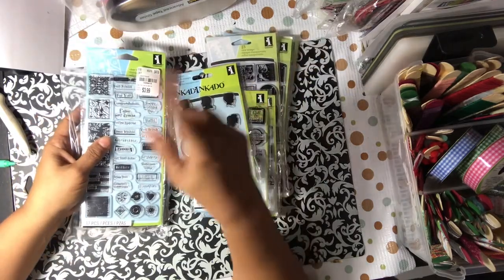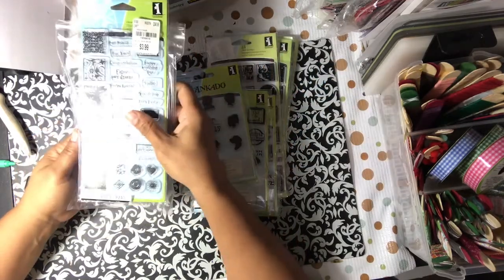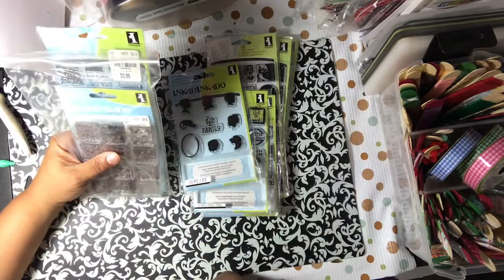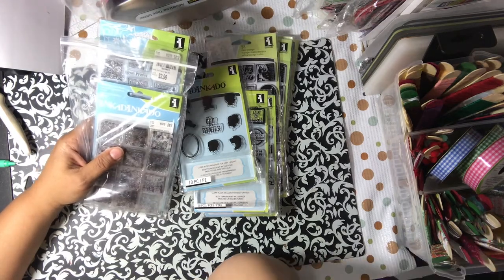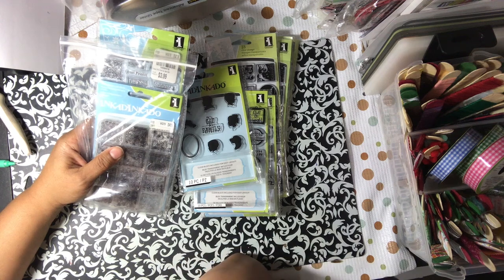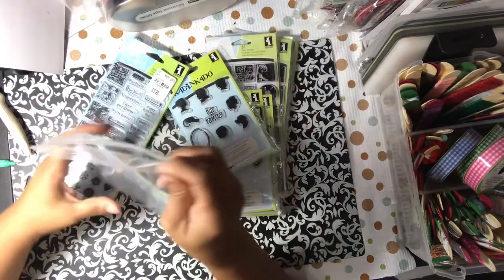I made some inchies with my girls in a craft night where we crafted on Zoom, and that was one of our challenges — to make 70 inchies before 2020, so we made some. I haven't made any since probably 2013-2014 when I used to do some swaps. So it's been a long time and it was really a challenge. But I went back and I found some of my stuff that I used before.